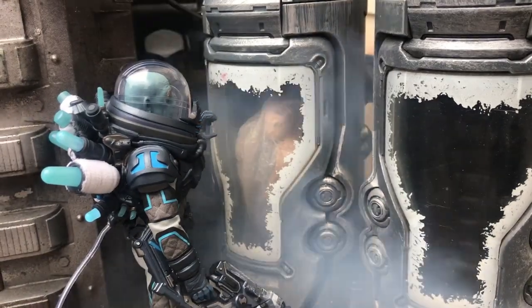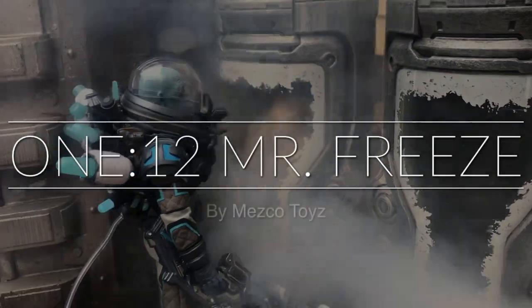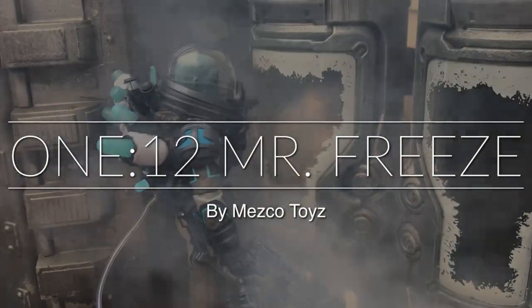Hey, what's up everybody? It's DisThunder from the Fwoosh, and let's do a look today at the Mezco Toys 1:12 Collective Mr. Freeze.